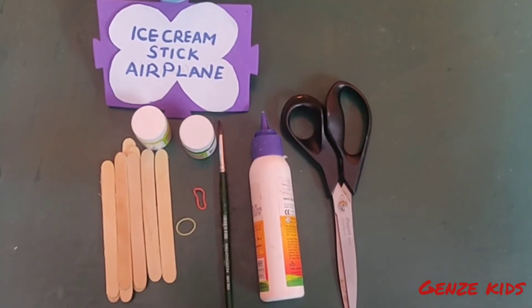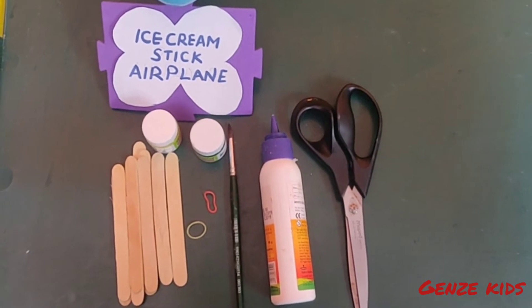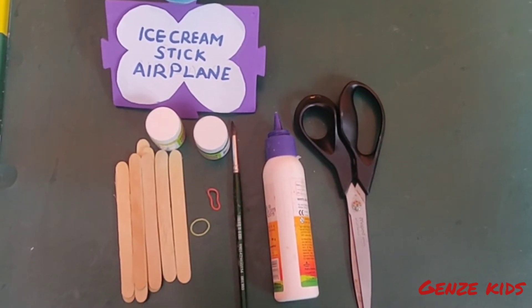To make an ice cream stick airplane, we need 8 to 10 ice cream sticks, paints, glue and scissors.